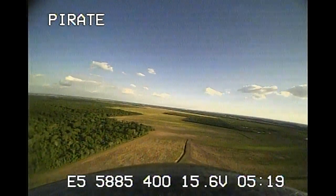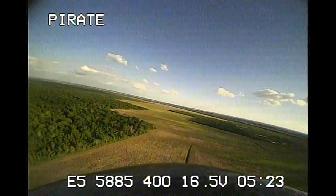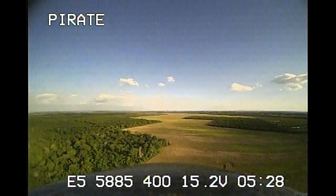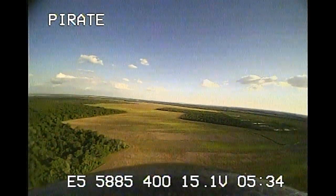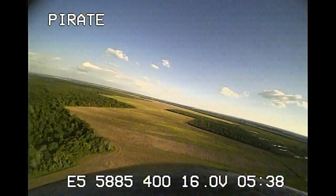400 is the 400 mW power output. The different power output options are 0.1, 25, 200, and 400 mW. I'm currently using 400, just maxing it out, just to have some margin of error because I'm flying on 5.8 GHz and I wasn't sure if I'd lose video or not.